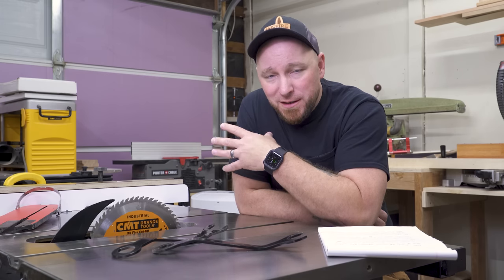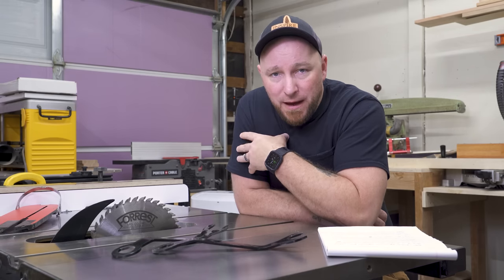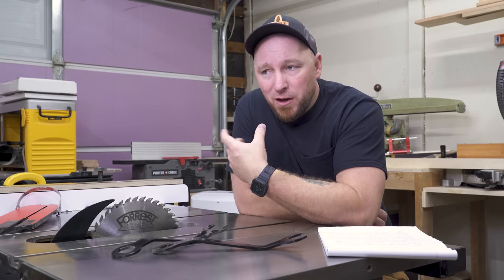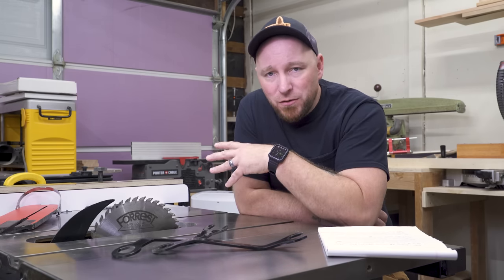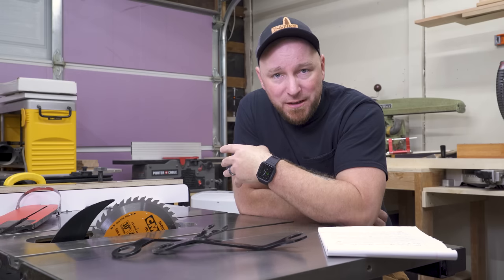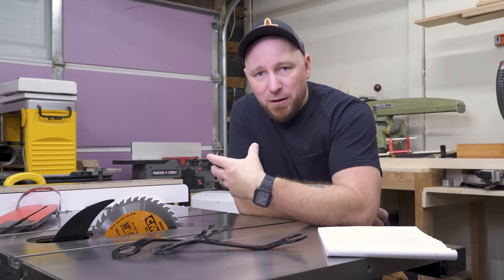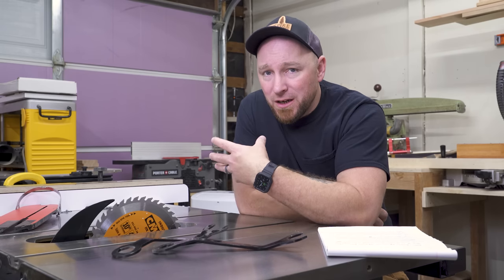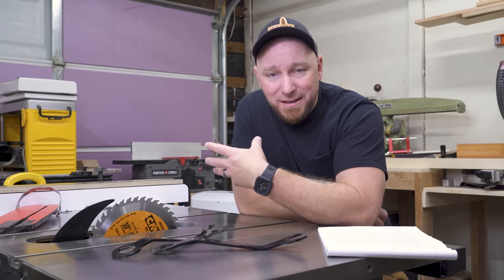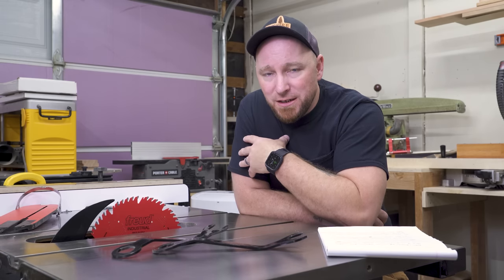To be fair, nobody needs this many blades. I've worked in production shops where we didn't have this many blades. I do think that everyone should own a good combination blade or an all-purpose blade. I also think that you could get two complementary blades — if you rip a lot of material, step outside that combination blade and get a rip blade, or get a blade that's really good at cutting plywood if you work with plywood a lot, and save that combination blade for your other tasks.